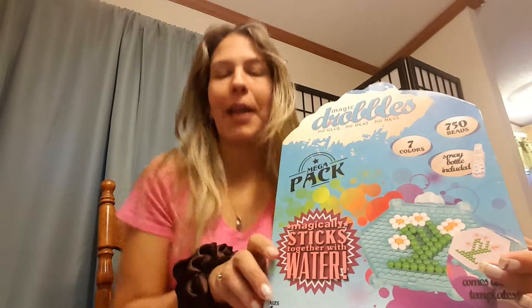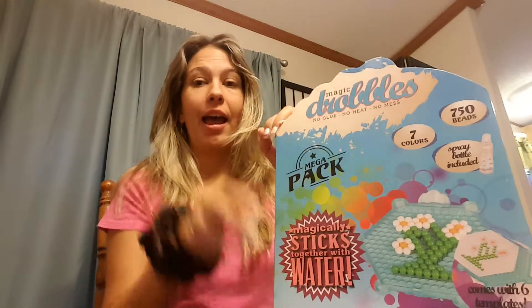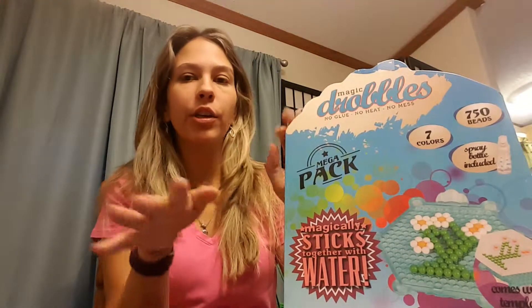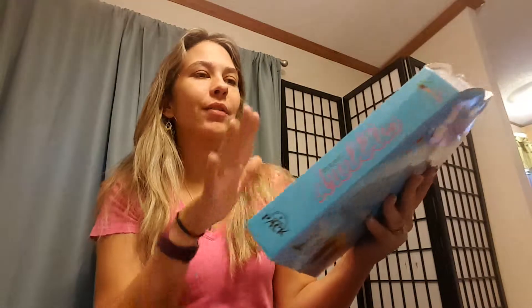Hey guys, this is Amanda Cook here today and I have a fun new little thing to play with. I was going to show you guys exactly what you want to do with it and what it is. I've seen this stuff on TV before and I wasn't too sure, so you guys get to experience it at the same time that I do. This is called Magic Droobles — there's no glue, no heat, no mess.